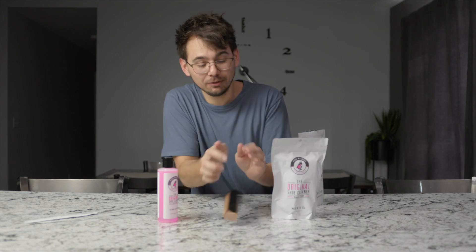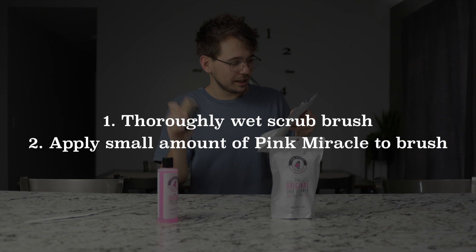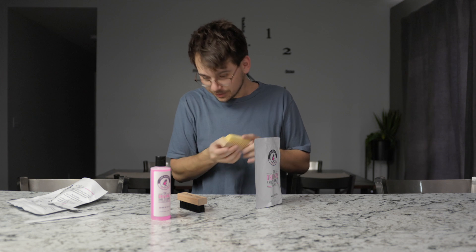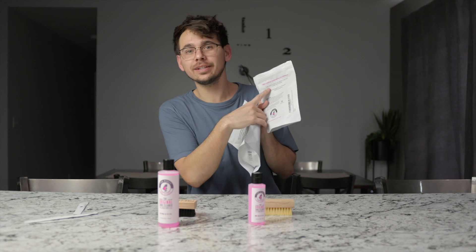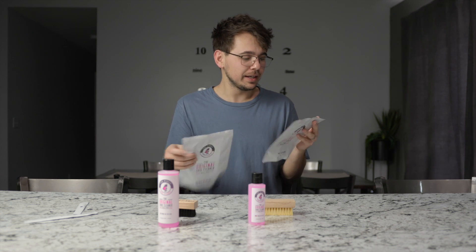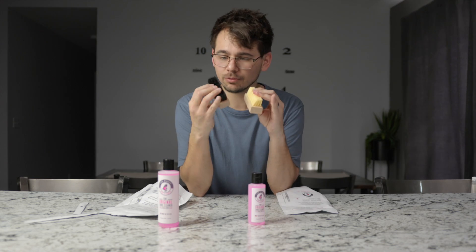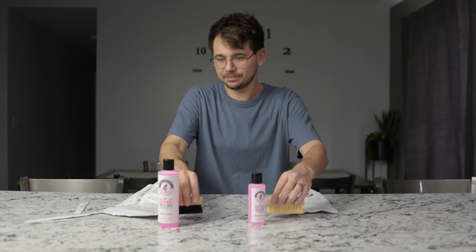It comes with a little brush — Pink Miracle branded, very nice. The instructions are on the back: thoroughly wet your scrub brush, then apply a small amount of Pink Miracle to the brush, scrub shoes, then wipe clean with a towel. This one says 'new design, same formula,' so the formula is the same — they maybe just redesigned their brush. It contains gentle, non-abrasive cleaning agents and it's good for cleaning and conditioning all leather, vinyl, and suede sports shoes. Alright, let's put them to the test.